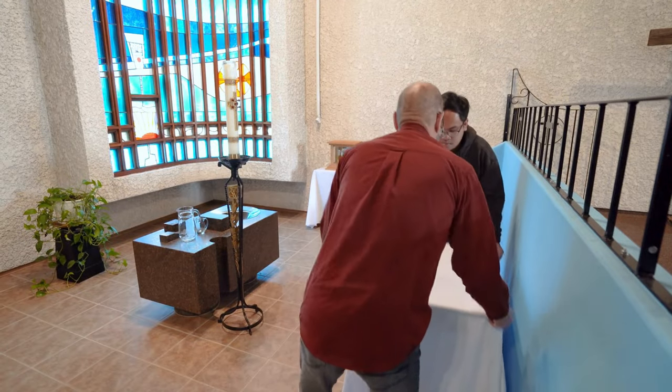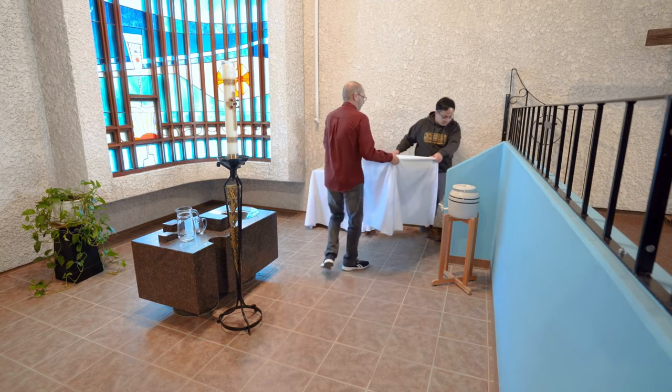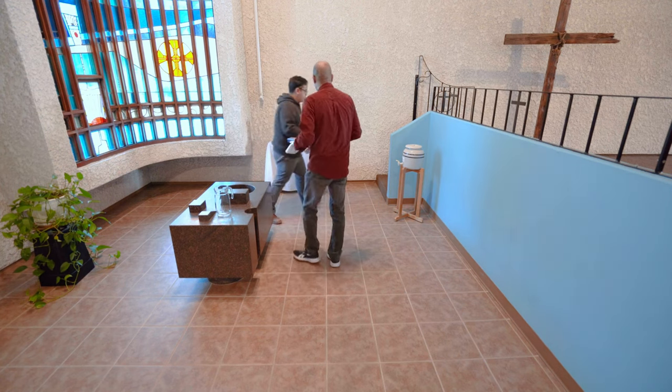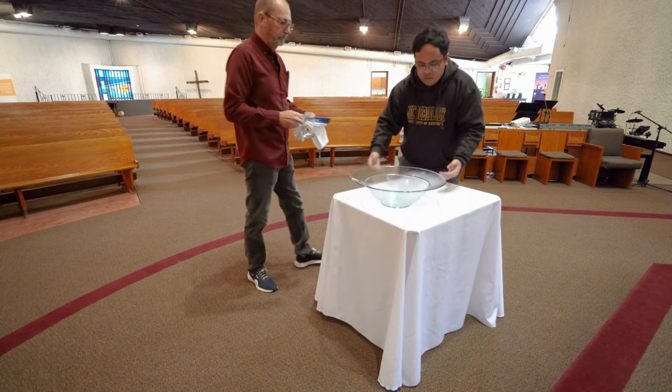Go to the baptistry and take the table with the white cloth on it, moving it to the front of the altar. Also from the baptistry, take the empty glass bowl and the small glass pitcher and place them on the table in front of the altar.